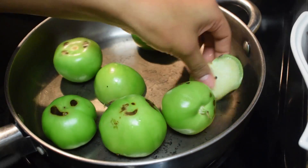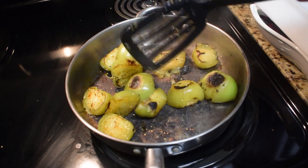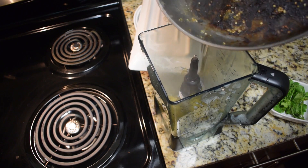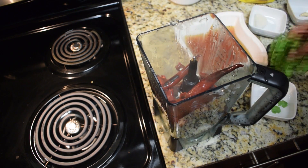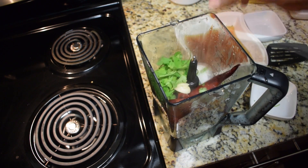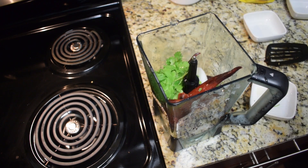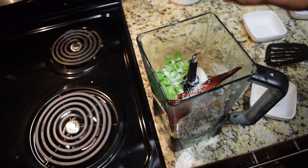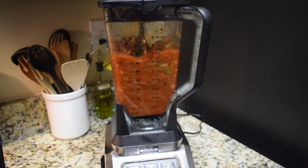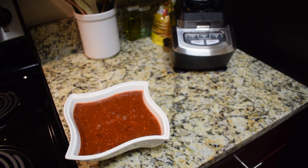In the same skillet, roast the tomatillos on all sides until they become really soft — this will take about eight minutes. Once the tomatillos are ready, place them in the blender, and add in the chilies that have been soaking in the water. Also add in the cilantro, a garlic clove, a chunk of onion, about half a cup of the chili soaking water, and another half a cup of clean water. Season with salt and pepper to taste, then blend on high for about three minutes until you have a smooth sauce. Taste and adjust seasoning, and if it's too thick, add more water to thin it out.